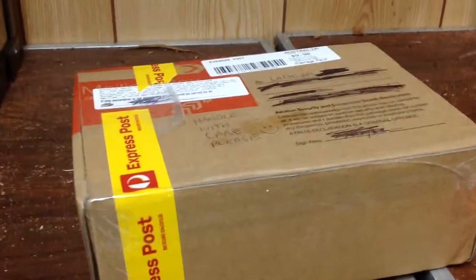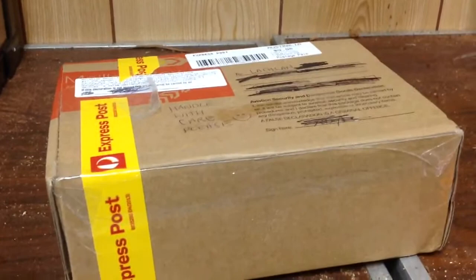Hey guys, LockheysInverts here with another unboxing video, as you can probably tell. So this is my — I think — four Cyclone Larry stick insect sets. I'll get unboxing, and yeah, I'll show you them in their cage after.